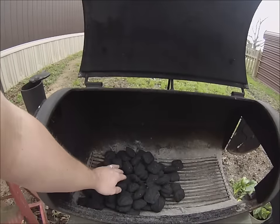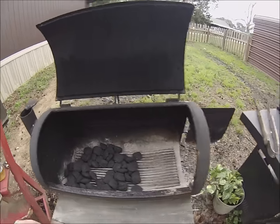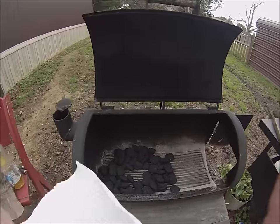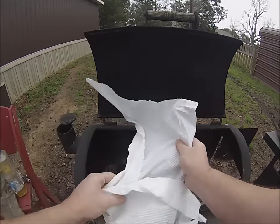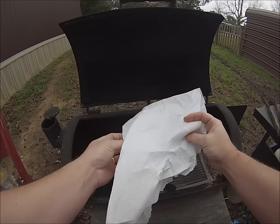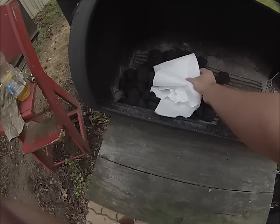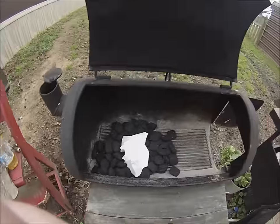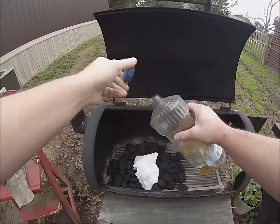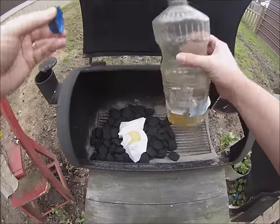Open it up like such, and then what you need is some paper towels. What you're going to do with the paper towels — this may be a little too much, but just for the sake of the video — take the paper towels, fold them up kind of like you're going to make a cup. Then take some old cooking oil; I save all my old cooking oil just for this reason. Pour it in that cup, about that much or so.